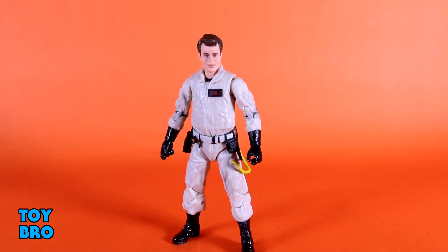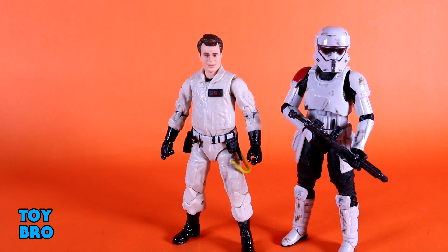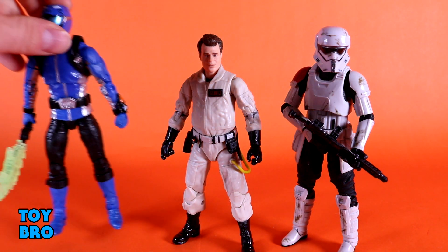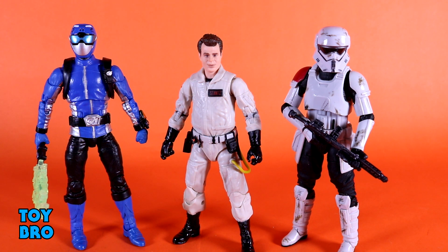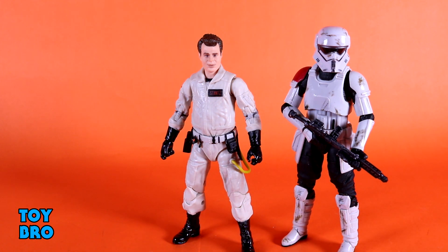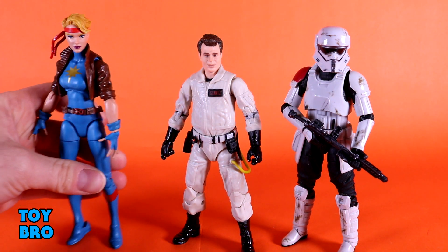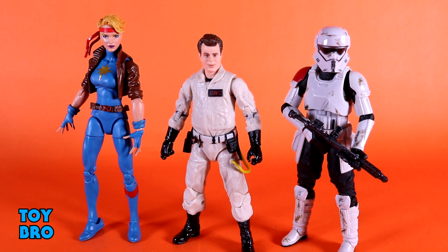We've got to talk about scaling with this guy again. Here he is next to a Black Series Mountain Trooper, and then here he is next to a Power Rangers Lightning Collection Beast Morphers Blue Ranger. Both of them are taller than Ray — the Mountain Trooper is a little more consistent, but the Blue Ranger is a good half head taller, which definitely is not in scale if you're trying to mix lines. And throwing him next to a female Marvel Legends — here he is next to Dazzler — and you can see she just towers over him. If you're trying to mix lines, you're definitely going to have some issues.